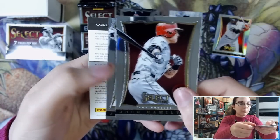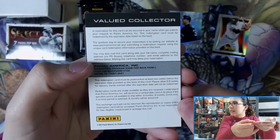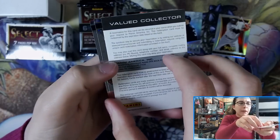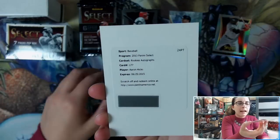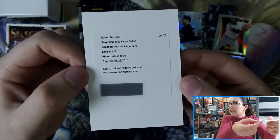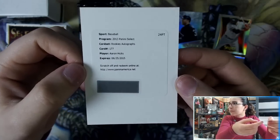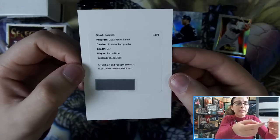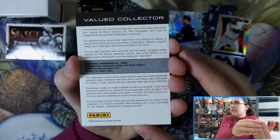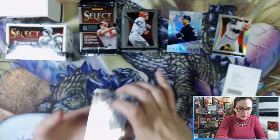We have a redemption. Panini is honoring redemptions if the player is able to sign, and if not they are offering points. This redemption is Aaron Hicks. Even though it is expired, Panini — because a lot of people are opening this product — is honoring the redemptions if they can, and if not will give you points in exchange for the expired redemption. Unfortunately the redemption is our first autograph for this mini box. We also have a George Brett Skills insert.